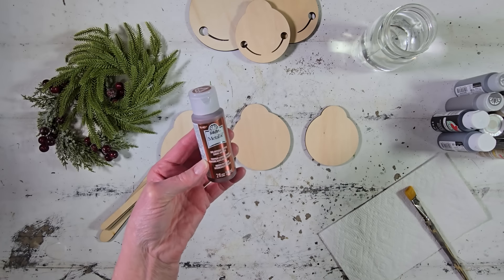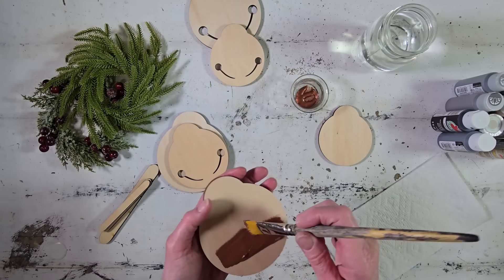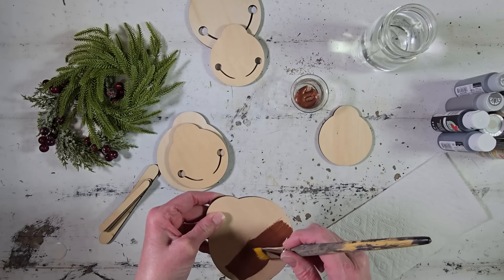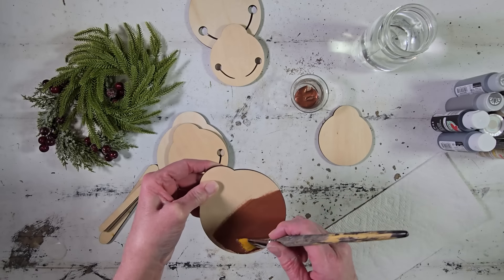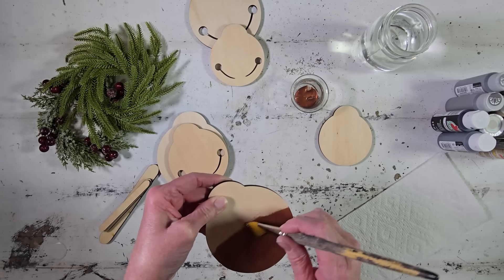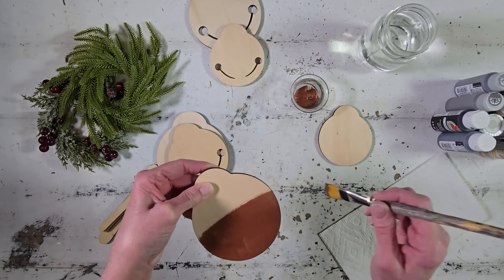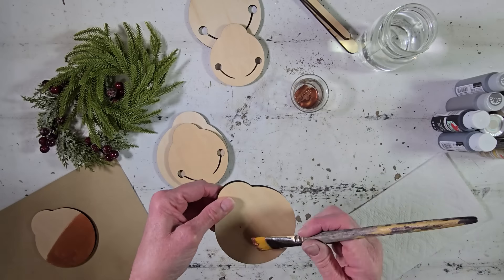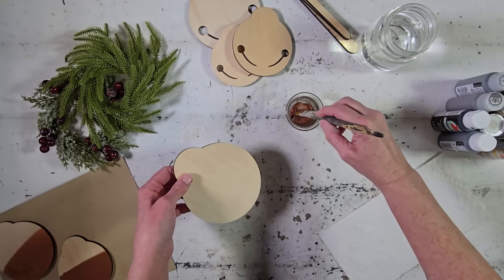I want the back side to have some copper on it so that we see that copper through our sound slits. So I'm just going to use this metallic copper paint — this is FolkArt brand — to paint the very bottom half of this. I don't need to paint the whole thing; I really just need to paint a little bit so that it shows through our sound slits. I'll go ahead and get all three of these painted really quickly. I love this metallic paint — I just think it is so pretty. And I love this copper color too; it's one of my favorite colors.